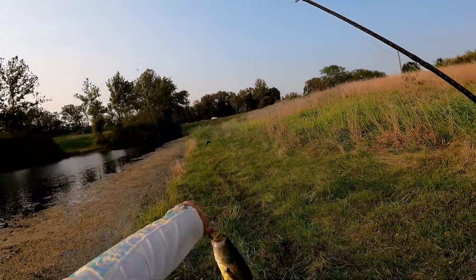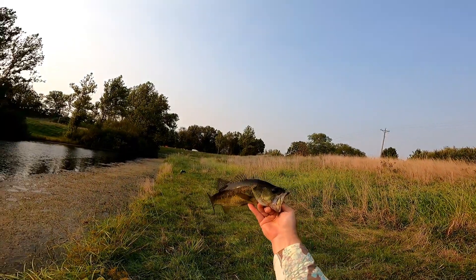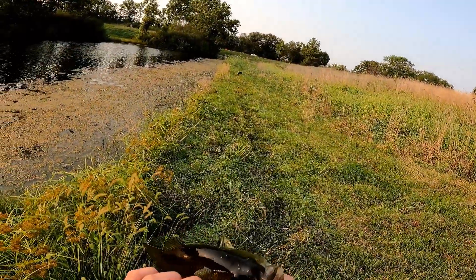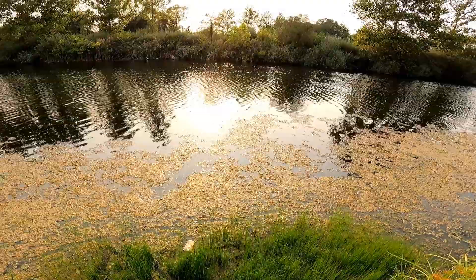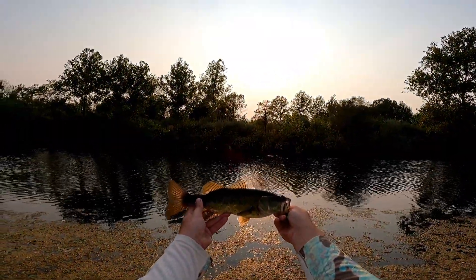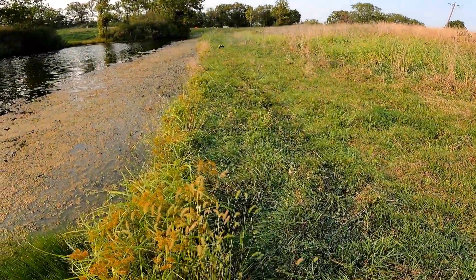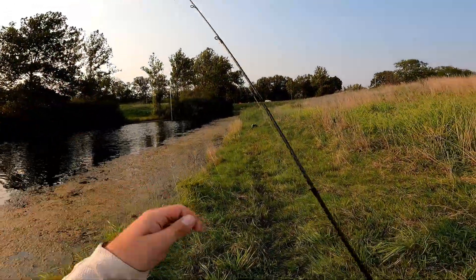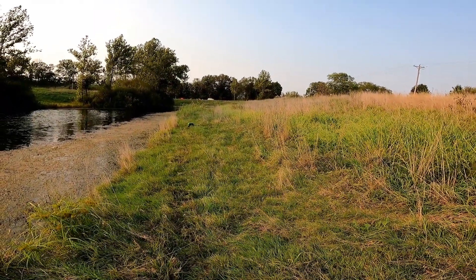Come on, we just need one good bite and then we got several hours to get a bite on that baby Bullgill. There we go! Yes — feels decent. You're a healthy little bass, buddy. I appreciate you stopping by. You got a parasite on your eye — I'm sorry to touch your eyeball, let's get that off of there. All right bud, thank you for biting.